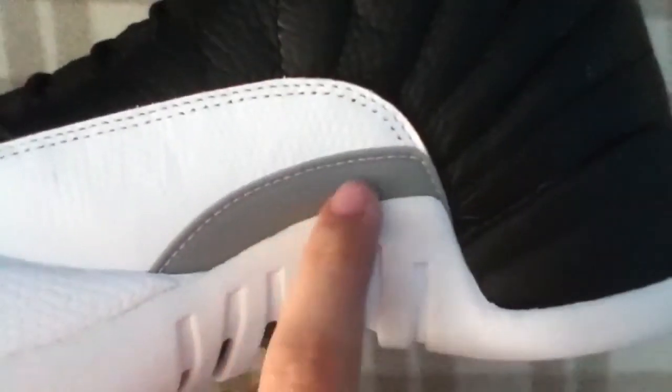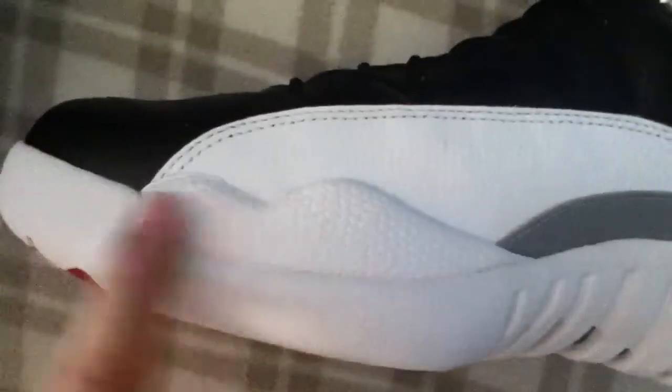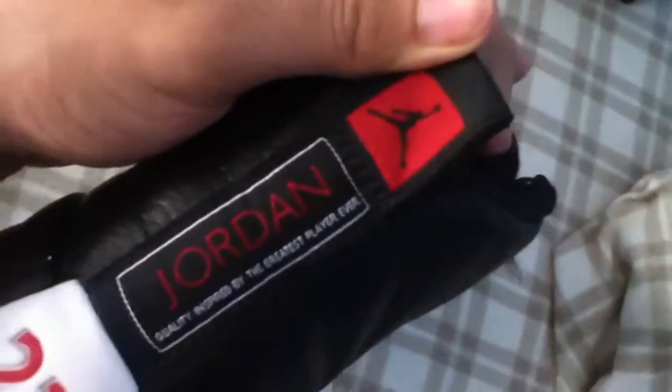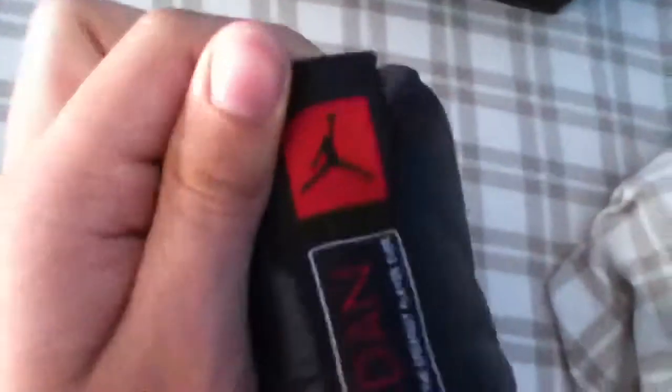Then you got the red reptile skin again right there. You got this regular silver-gray plating right there. Then you got the reptile midsole there again, then the little grooves. You got the leather back tab, pull tab. Jordan — quality inspired by the greatest player ever. Black Jumpman on the red square. Pull tab. Red 23.